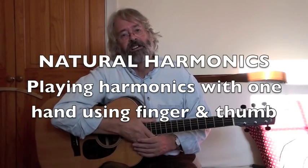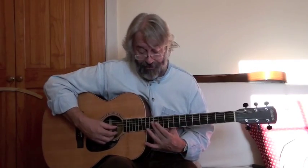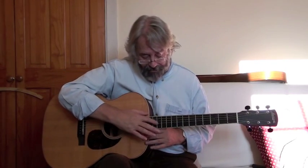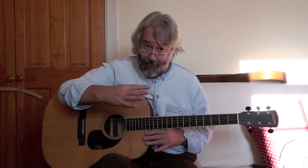What we've looked at so far are natural harmonics played with two hands — you put one hand on the fret and play the harmonic by plucking with the other hand. It's also possible to play these harmonics with one hand, with your finger and thumb. You place your finger just on the string by the fret where you want to sound the harmonic, and then you play it with the thumb while taking the finger off. Let's see that in close-up.